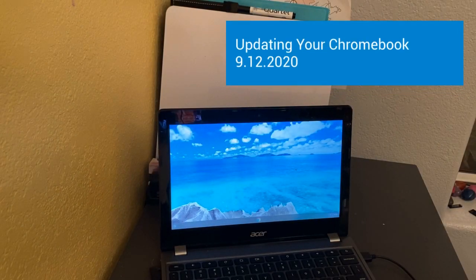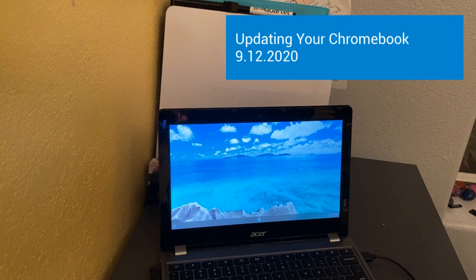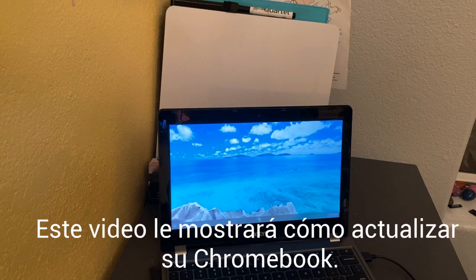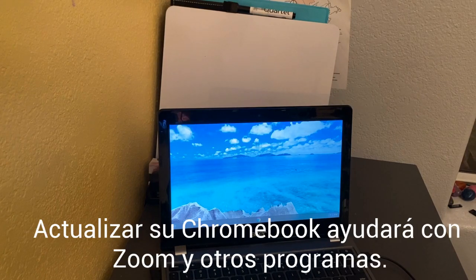Today's video is going to show you how to update your Chromebook. Updating your Chromebook is very important, and we are hoping that this will fix a lot of the Zoom issues and open up the Zoom app for many of you who have been struggling. So I'm going to show you today how to update your Chromebook.